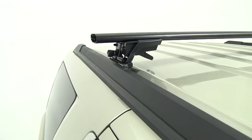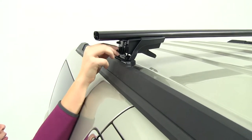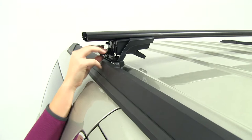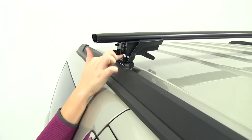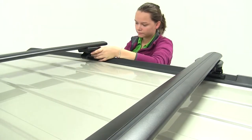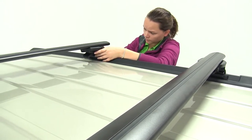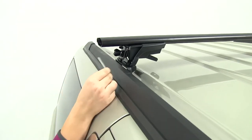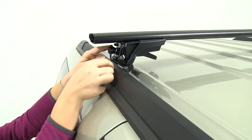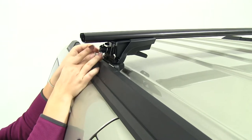With the overhang even on both sides, start to tighten everything down using the black knob at the end. This closes the lever on the back so that the foot pack secures to the crossbar and doesn't move, and it also tightens up the bracket so it squeezes onto the bracket installed on the flush rails. Then take the included tool, insert it in the bottom hole on each side, and rotate to torque down the foot pack.